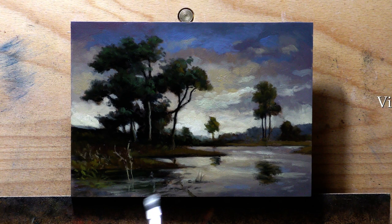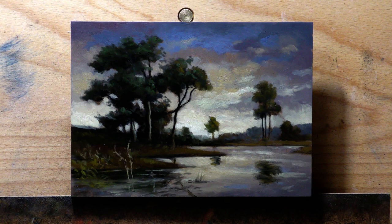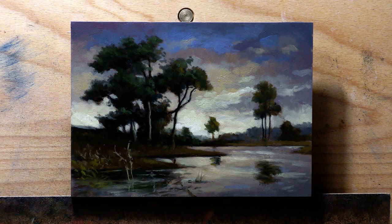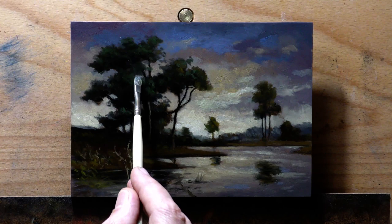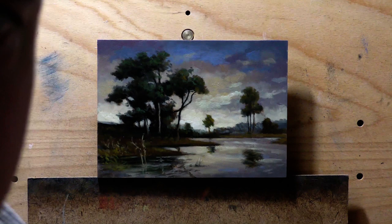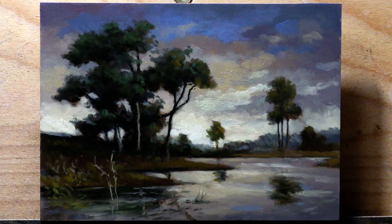That's it for today's video — hopefully you enjoyed it. This painting will be for sale in my store at $150 US, which is my five-by-seven price, and I think it came out really nice. You can support me by becoming a member, just watching through the ads, watching to the end, or using the new Thanks feature. Thanks for watching — take good care of yourself, your family, and all your loved ones. God bless.